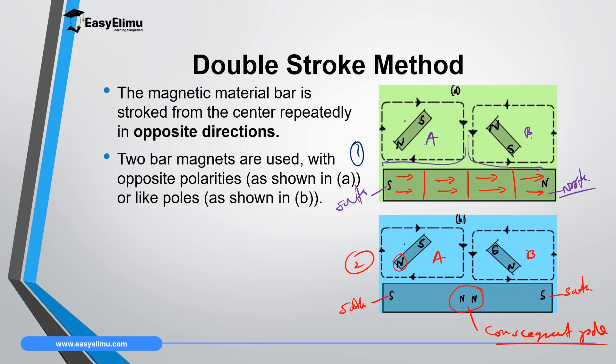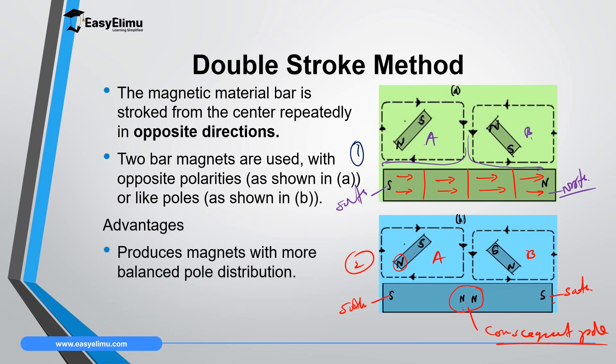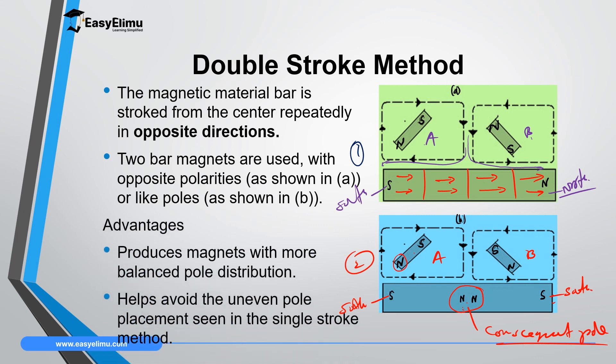The consequent pole is a pole which is formed when using the stroking method with similar poles to magnetize a material. The same pole is formed at both ends of the bar, and at the middle there is a third pole — the consequent pole. If you place this magnet in iron filings, there will be three points that attract materials: at both ends and at the middle. The main advantage of the double stroke method is that it produces magnets with more balanced pole distributions, avoiding the uneven pole placement seen in the single stroke method.